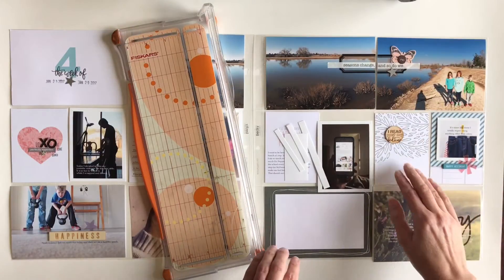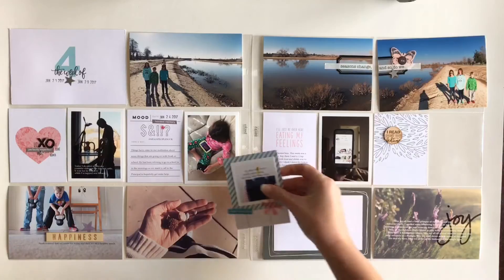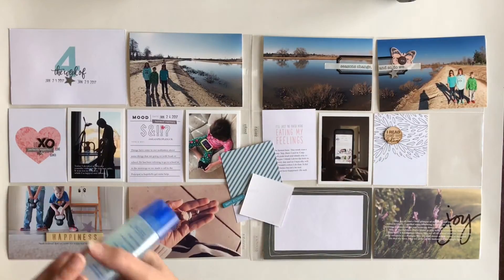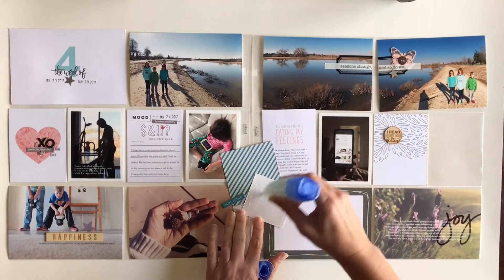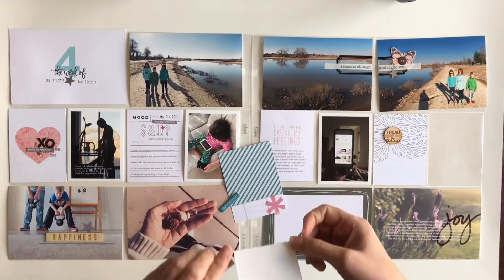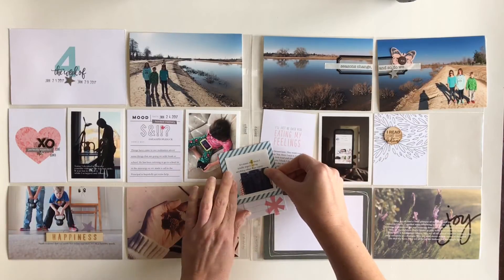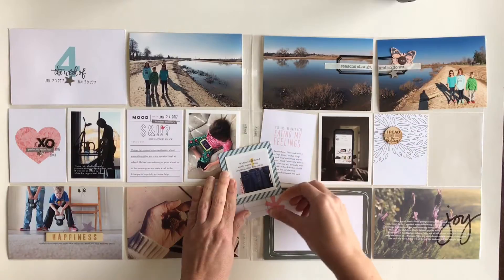Let me just start out with the title card. This is week four of my Project Life 2017 album and I have used a card from Paisley Press — it's from one of her pocket guides. I changed the color of the number to blue to match some of the cards and the photos in my spread.